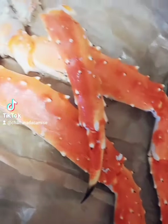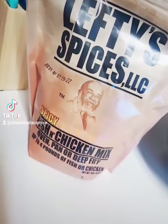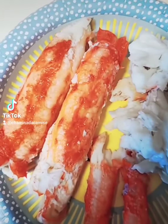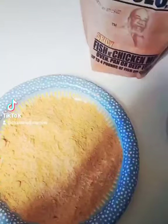Today's the day that I tried to fry some king crab legs. I was pressed to check out Lefty Spices because I love Lefty's out in Waldorf. Only got two clusters just to see if I would even like it.